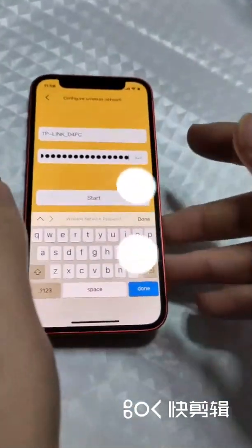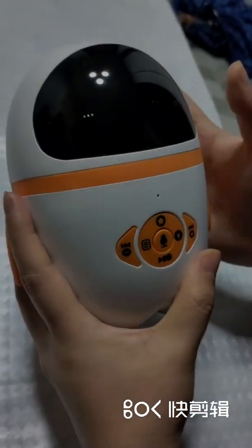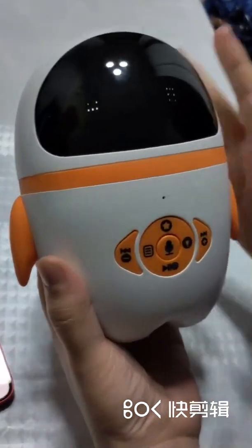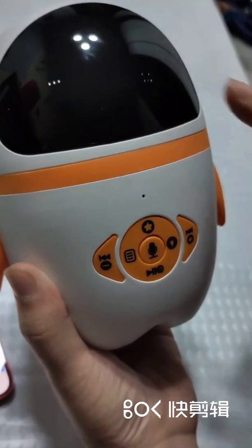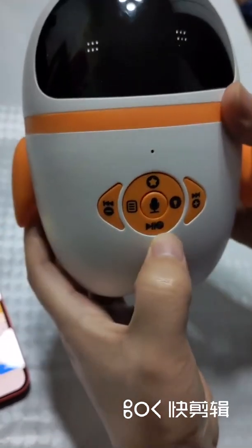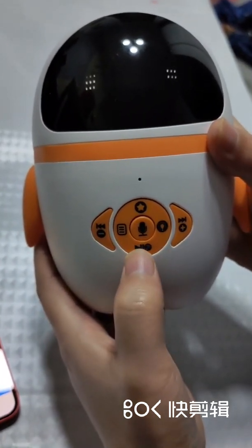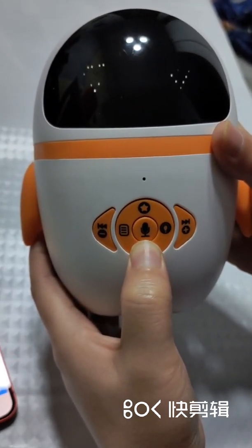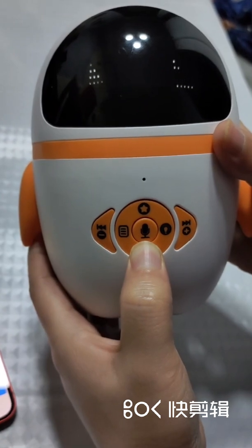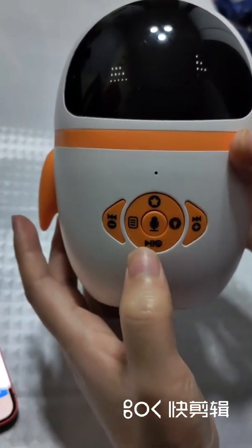Let's go to Do-me-bot for further operation. Now Do-me-bot is in my hand. It is in power-on mode — its eyes are flashing. Check this button; it is the wireless network configuration button. Press and hold it, and after hearing the prompt sound, release it.